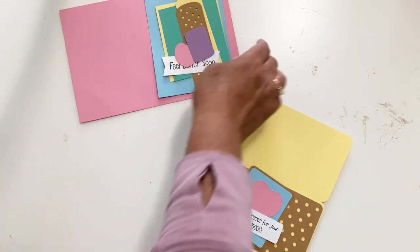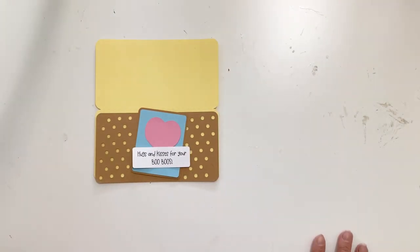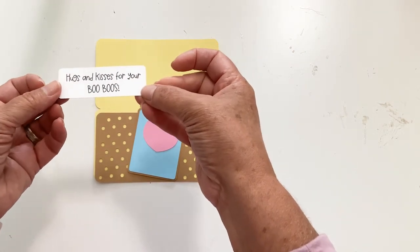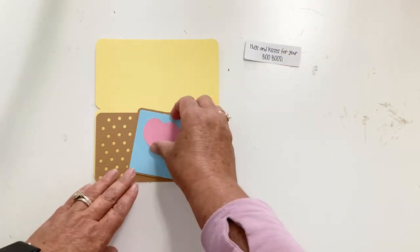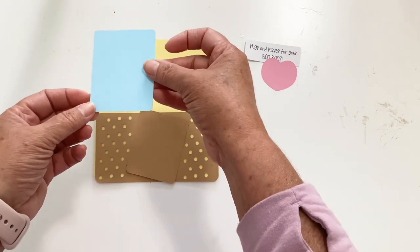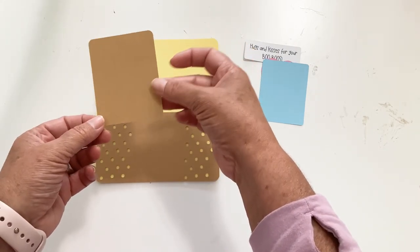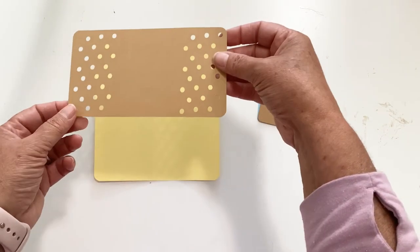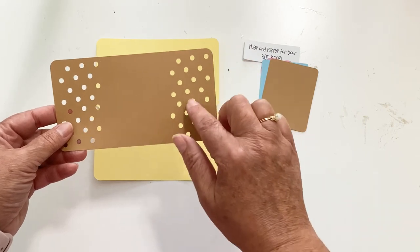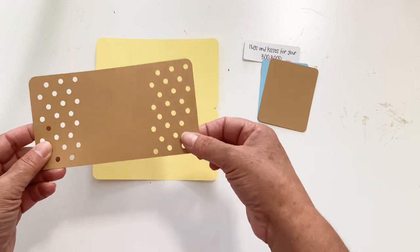We are going to start with the mini slimline. It has a little printable that says 'hugs and kisses for your boo-boos,' a heart, the middle part of your bandage, a back part of your bandage, and the bandage itself which has holes in it, and then your card. Because it has holes, whatever color you cut your card is going to be the color that shows through on your bandage.